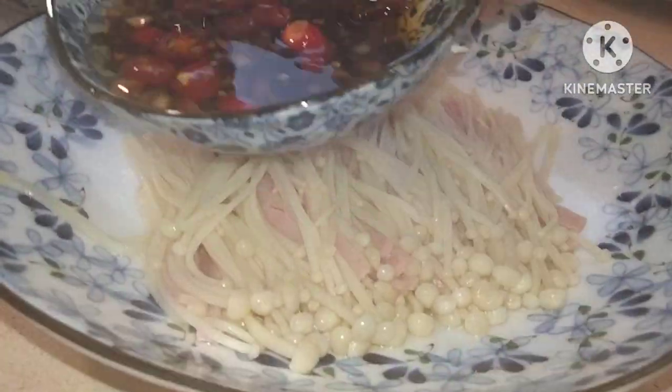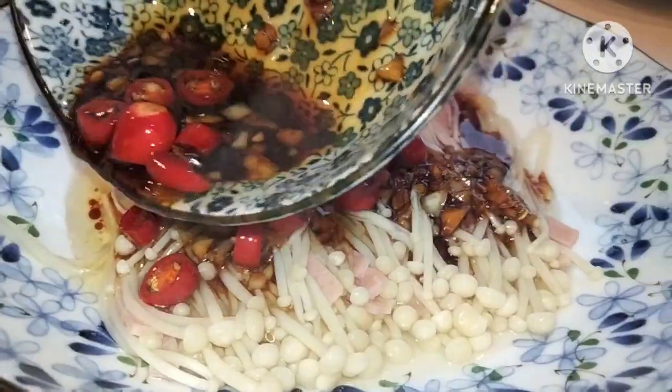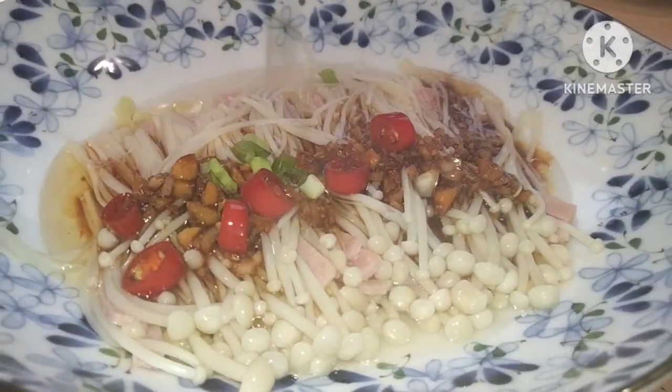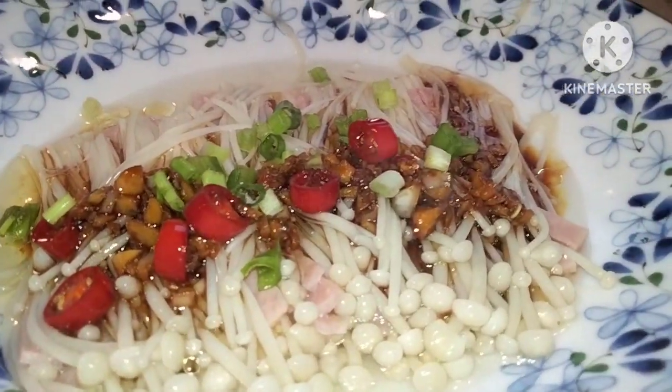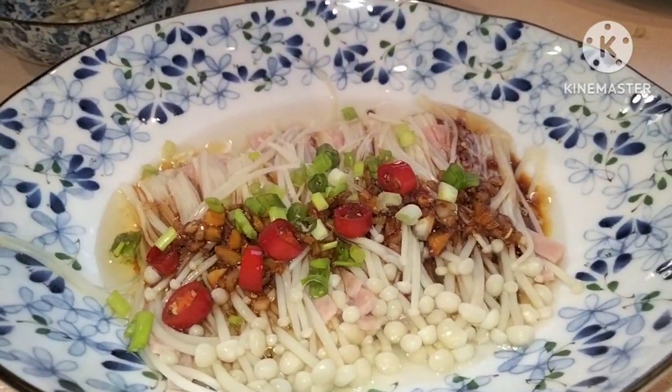After 10 minutes, we're going to pour the sauce that we made, and garnish some spring onions on top. And there you go!